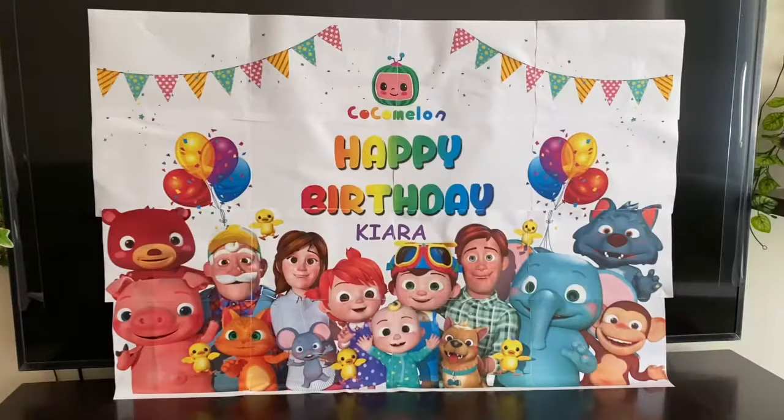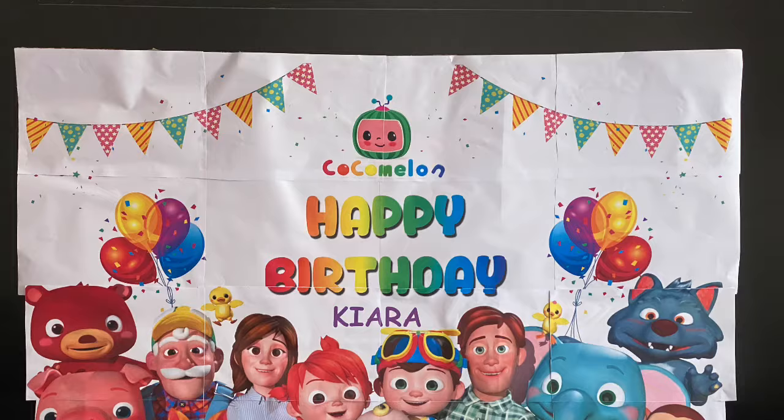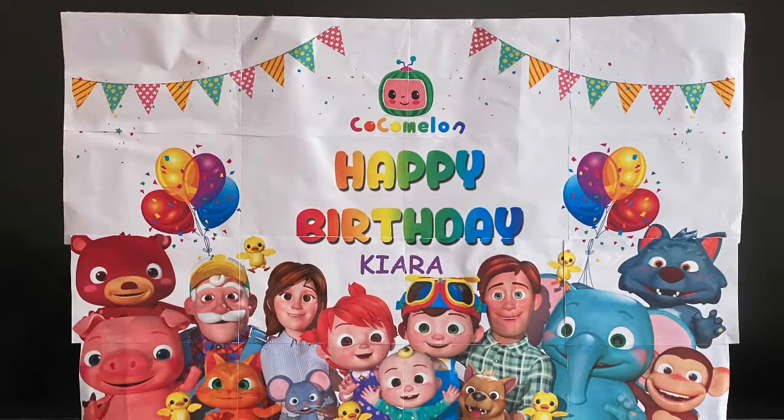Once done, I stuck it to a cardboard of a similar size, and my poster was ready. This is a very easy method — I hope it will help you all. If you want to make a poster of your own, please don't forget to like, share, and subscribe to my channel. Thank you and take care.